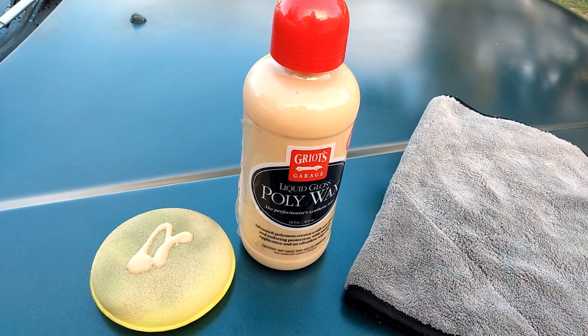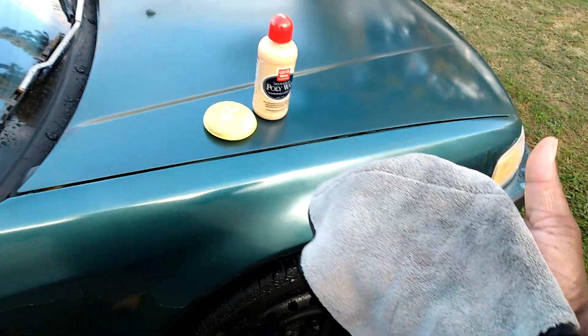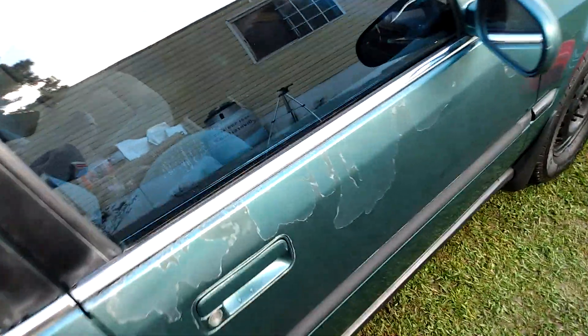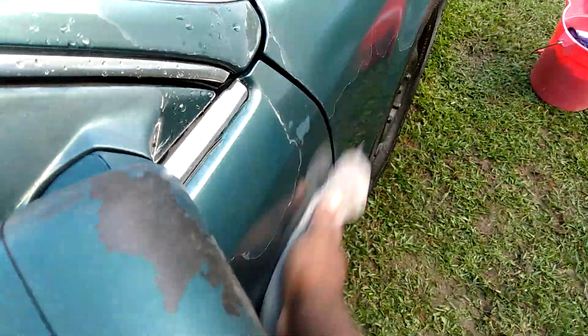Now I'll take it off the door area. Here's the microfiber cloth I'm using — extra soft, as you can see. I'm gonna take it off the passenger door. You can just see the gloss. It's got a curing time of 30 minutes on this. This is some really good wax. If you never used this Poly Gloss poly wax — I keep calling it poly gloss — y'all about to get you some. It's only like $22.